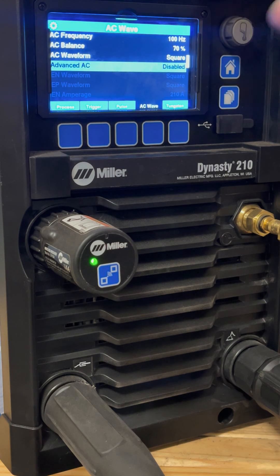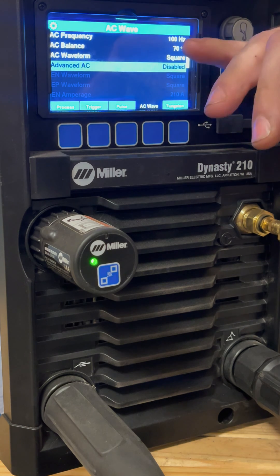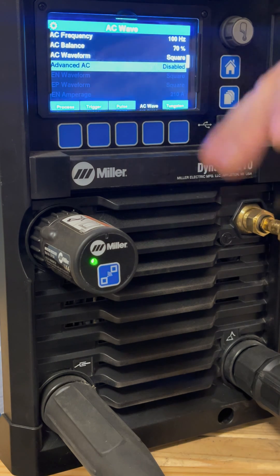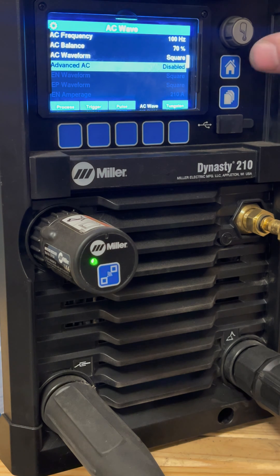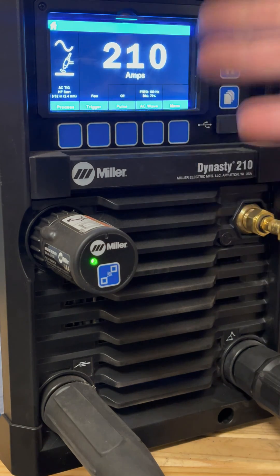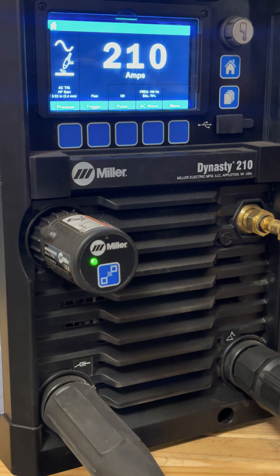Advanced AC — I'm not going to get into that in this video. It allows further adjustments on your AC but most TIG welders don't have that. To summarize: we have AC TIG selected, set at 210 amps, AC balance at 70 percent DCEN, and frequency at 100 Hz. That is where you want to start when learning to weld aluminum. If you have an older welder fixed at 60 Hz, that's fine — start there because that's all you have, but with those settings you should be able to make some pretty nice-looking beads.